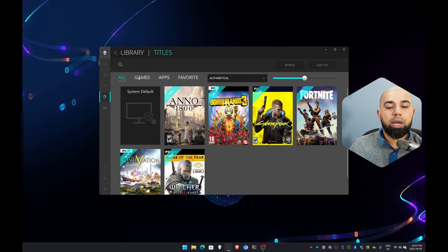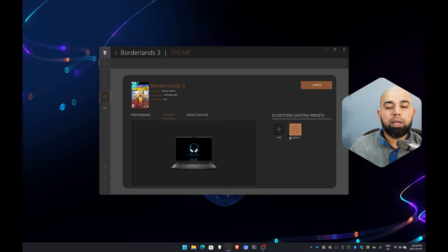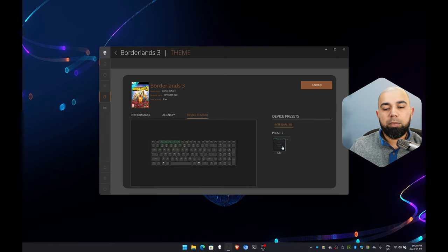There's also a Game Library that lets you target each game with a specific performance mode, and optionally assign Alienware FX presets and custom key mappings with color-coding so you can identify hotkeys in-game. A Device Feature section allows you to apply keyboard and lighting presets. From here you can also directly launch the associated game launcher.